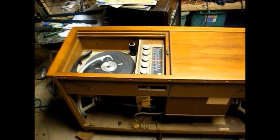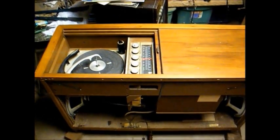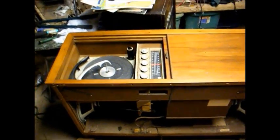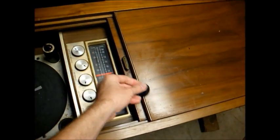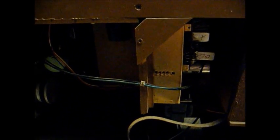Obviously, the first thing we need to do is remove the chassis, and we'll start off by removing all of the control knobs — they just pull off. Then you'll want to unplug any cabling from the chassis, including the cable going to the phonograph, the speaker cables, the antenna cables, and the pilot light cable.